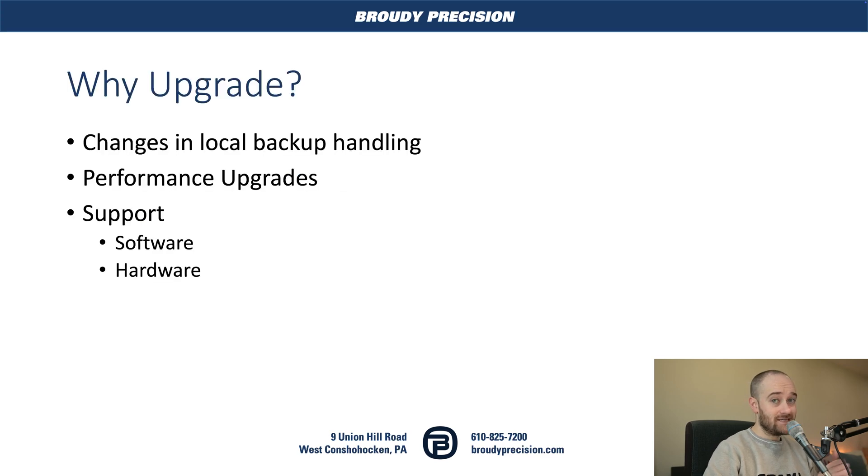So why would we upgrade? There are three big points here on why you would switch to a 9000. First, there are changes in the way it handles backups locally that will cover you quite a bit as you're making changes — especially if you're not good about doing backups yourself. Second, there are hardware changes with the 9000: CPU, flash memory, Ethernet, and more. And then the big elephant in the room is support — both software support and hardware support going forward for the 8000.